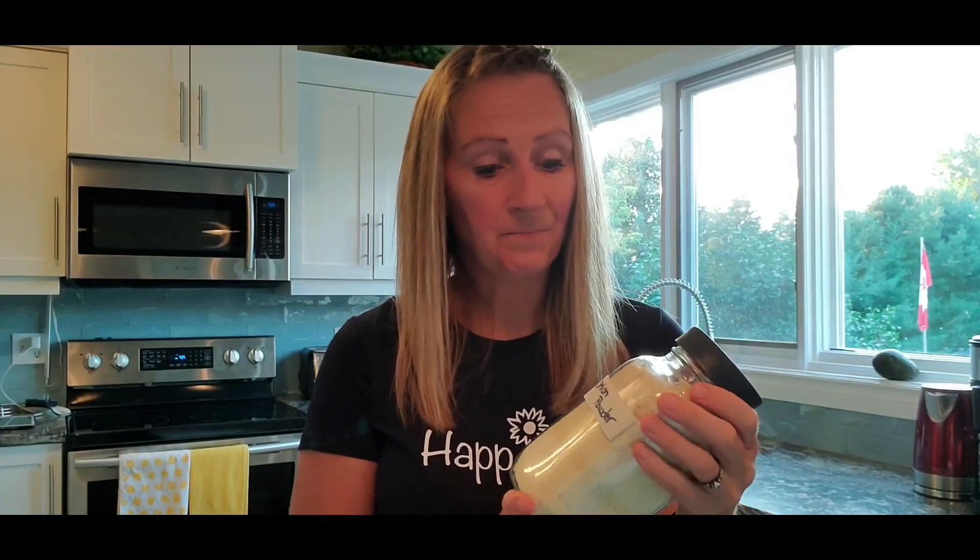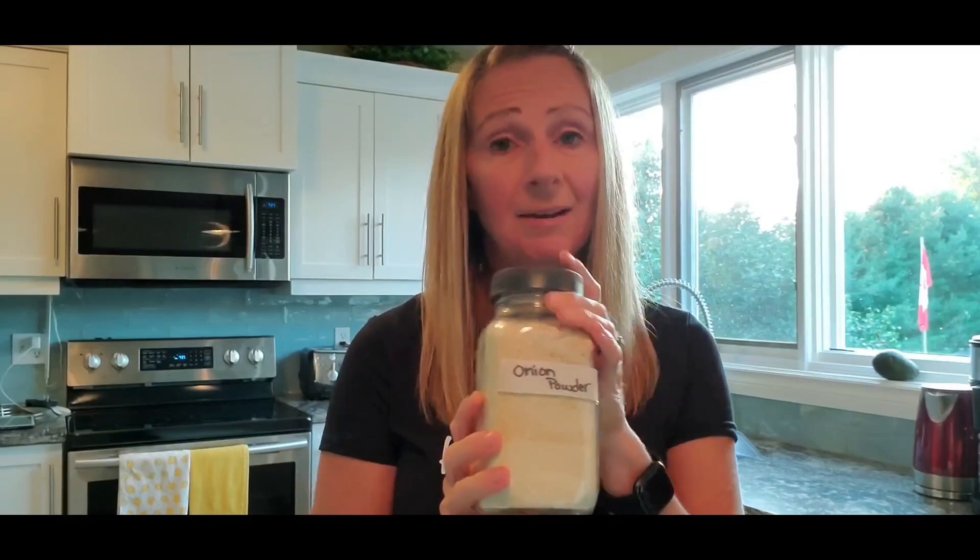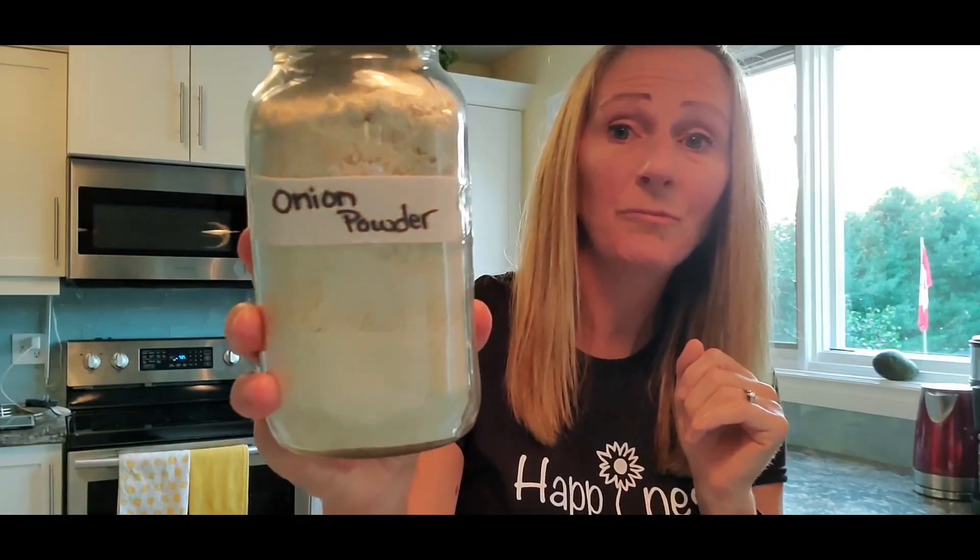Hey guys. So I blended all of the onion powder and I really just wanted to show you the final product. As a hockey mom, I use hockey tape with a marker to label it — it rips off real easy. I wanted to show you what I do in the lid: I put a little bit of hockey tape in there and then stick one of these dry-dries on it. I blended up greens before and the moisture absorber has stayed in the cover for months and months and seems to be working.